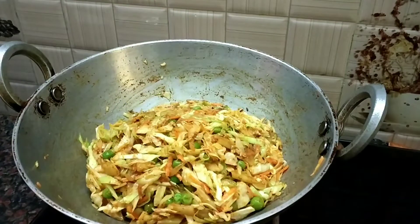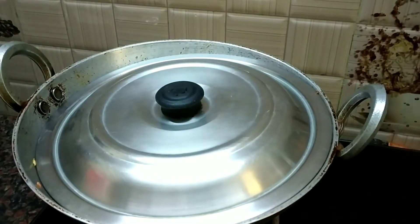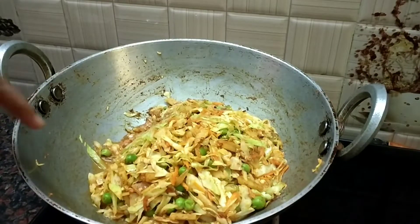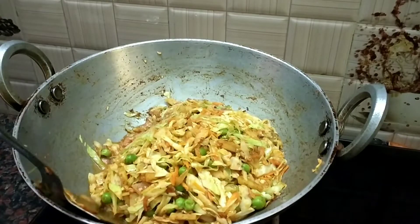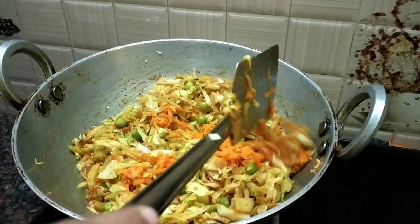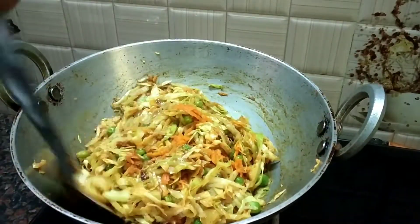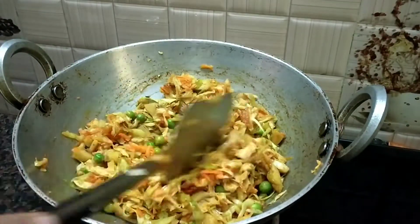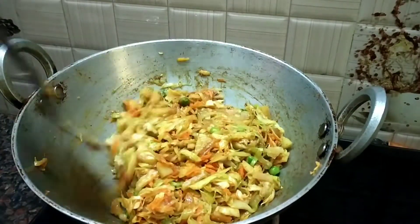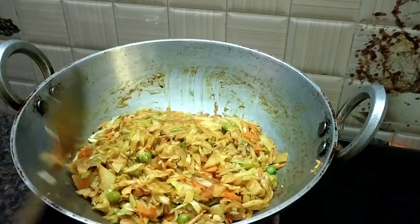We will drain the total water from the top because there is a lot of water inside. We will cover it for 3-4 minutes. We will mix the water in the same process, then we will go to the other side. We will make this process for 3 minutes and cover it for 4-5 minutes.